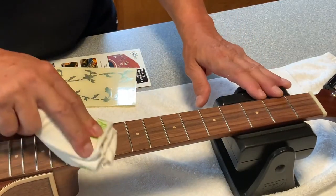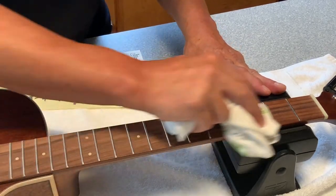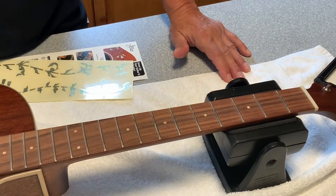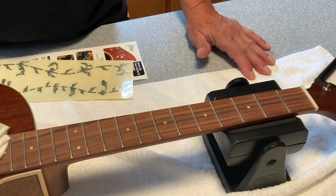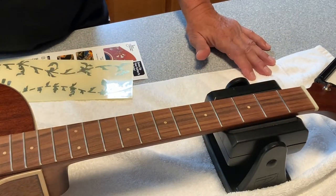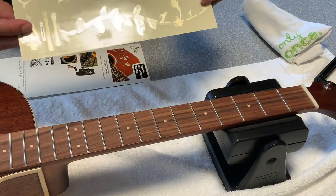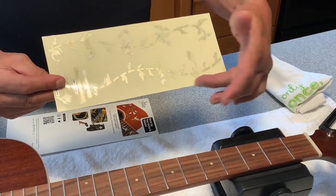One of the first things the instructions tell us is to make sure the neck is dry and free of dust. This will have no neck moisturizer or conditioner on it prior to this evolution. These are the decals that are going to go on the neck — each decal is in a section for the frets. This is going to be fret one down to fret nine, and fret ten all the way to fret 24.